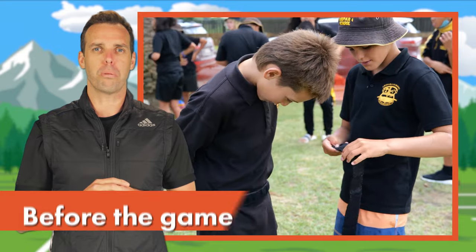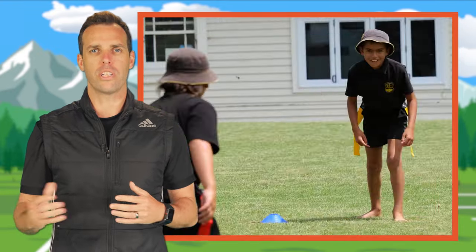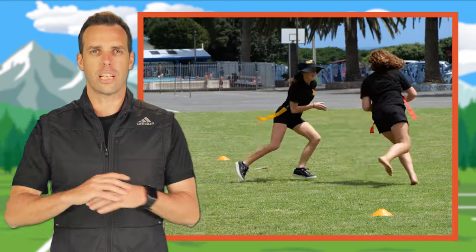Before the game gets underway, check that all players have the belt and the two flags hang from both sides, one on each hip. The belt must be worn outside the clothing. We want shirts tucked in and flags free so they can be ripped off.